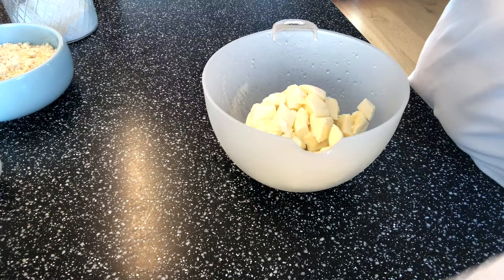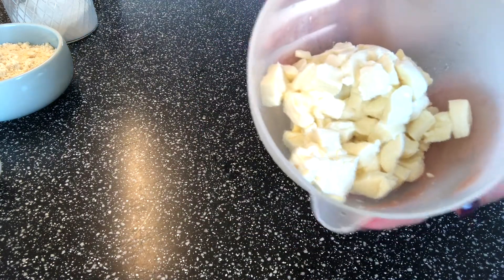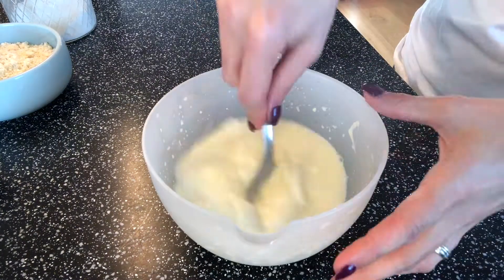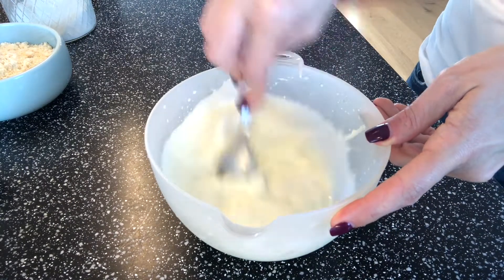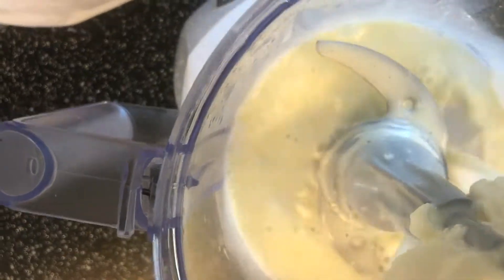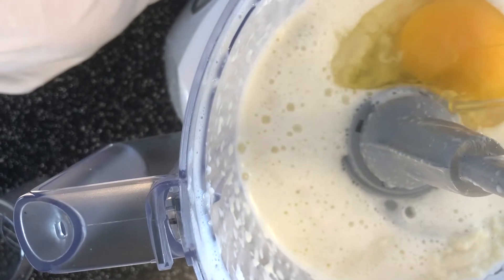Put this into the microwave for a few minutes until it's fully melted together. Give it a good stir, and then put this into the food processor when it's fully combined.